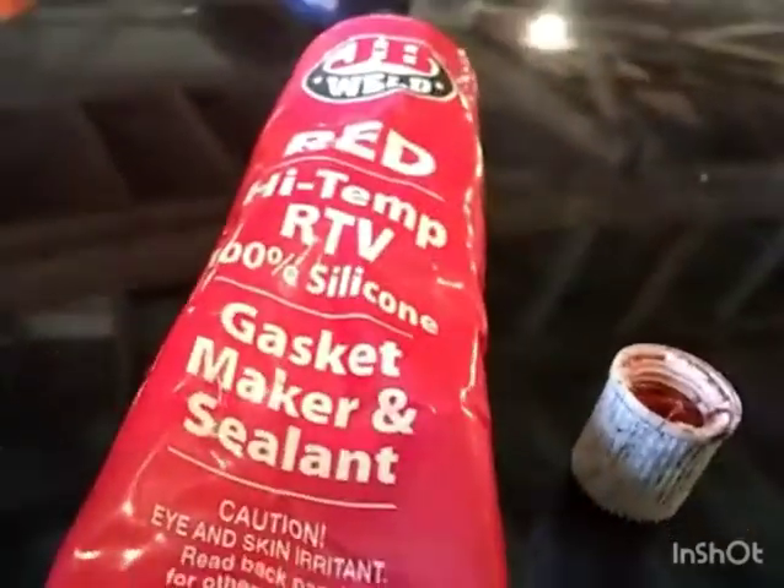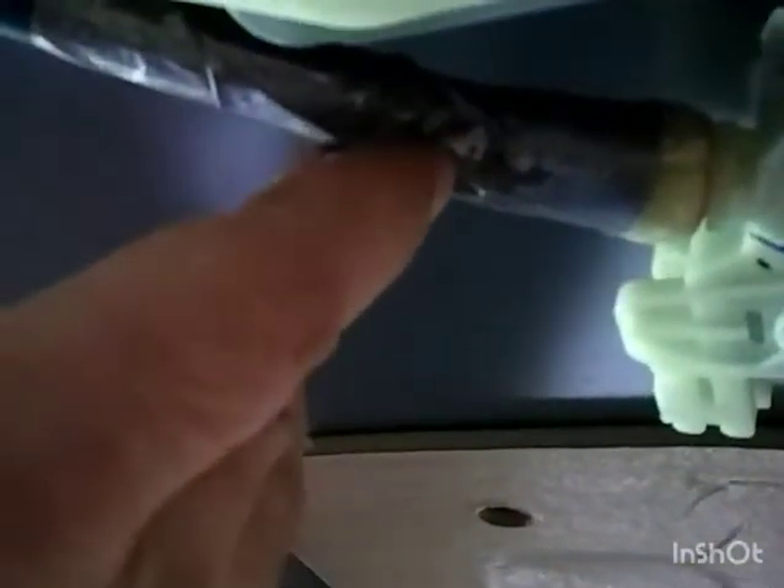I used 100% silicone — you can use caulk or a gasket maker. I just put it around the back side where the two tubes meet, put electrical tape over it, wrapped it all the way around, and then squeezed it up towards the front a little to help push it into the cracks. I'm going to do it all the way around on all four corners and then we should be good.